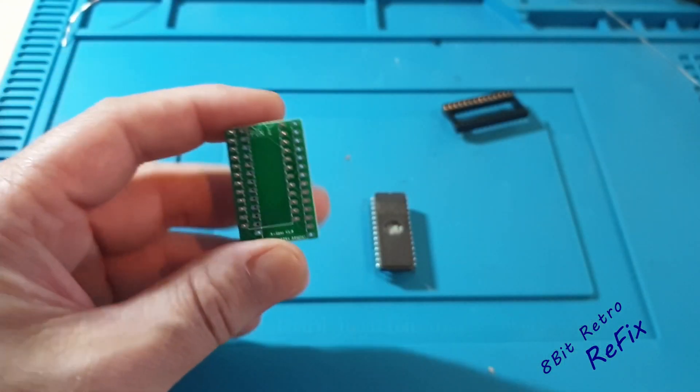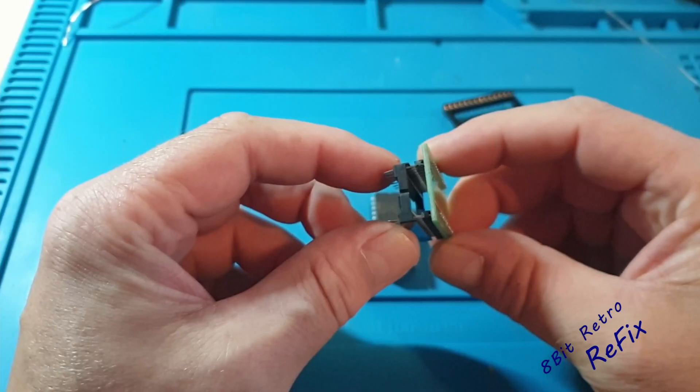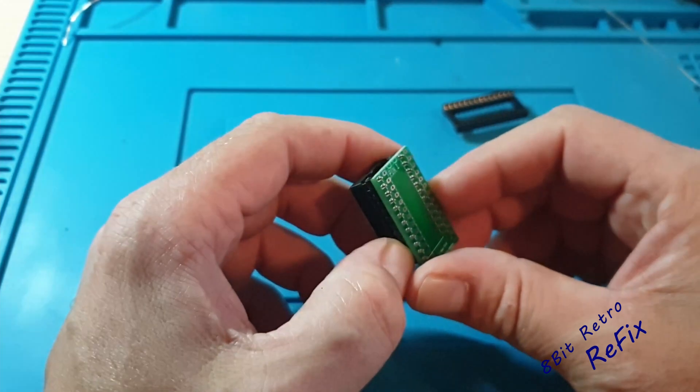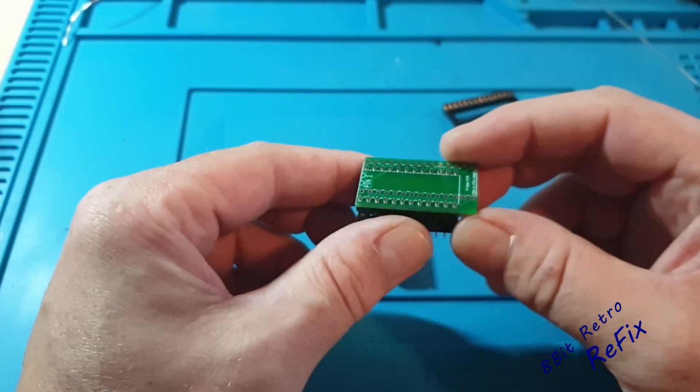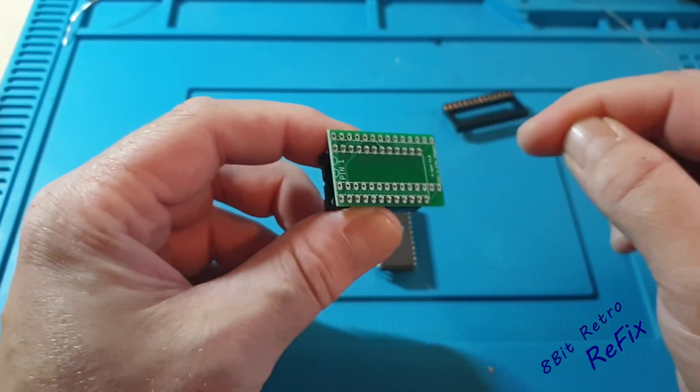So I'm going to use these adapter boards and create a kernel ROM for the longboard. What I noticed when I started putting this together is that you've got to put these pins in. It's got a little socket in the bottom here - at the moment I'm just holding it in there to keep the pins straight for the top board, so they're straight when they go back into the 64.